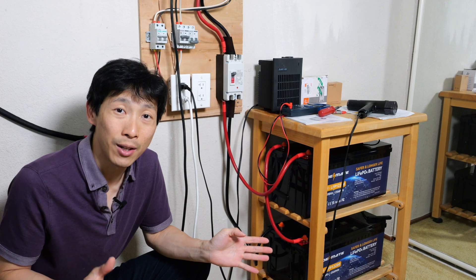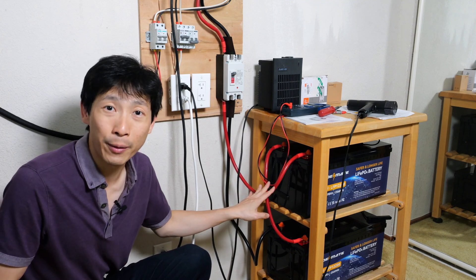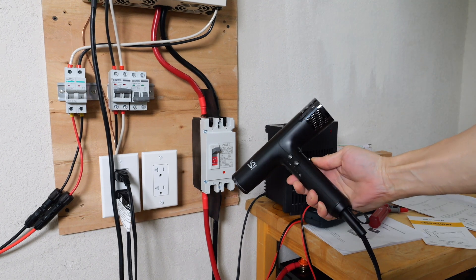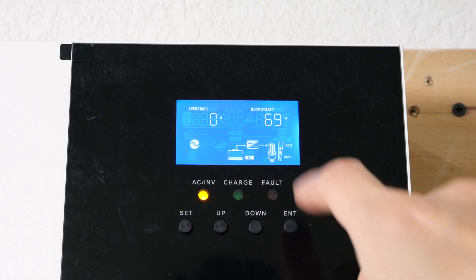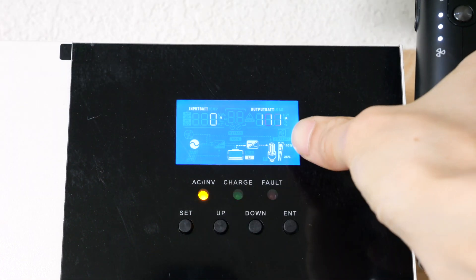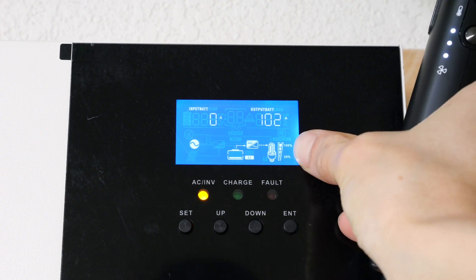I've got everything running smoothly now, so the test is: can we run 3 kilowatts out of these batteries continuously? I turned on the hairdryer, putting it at around 120 amps. With the 1,500 watt heater on, we see around 60 amp output, and the hairdryer at 120 amps. The inverter says it's at 100% right now.